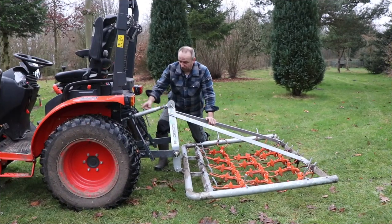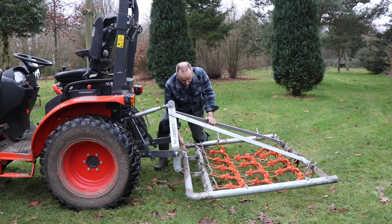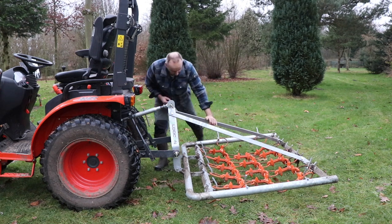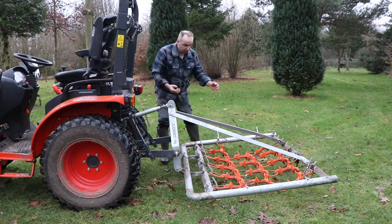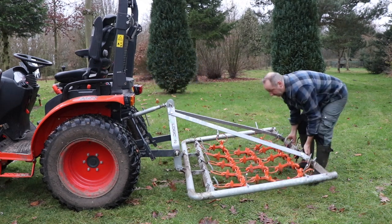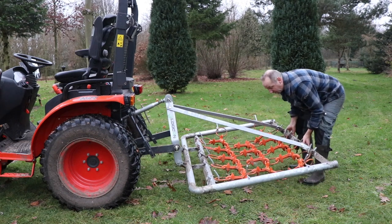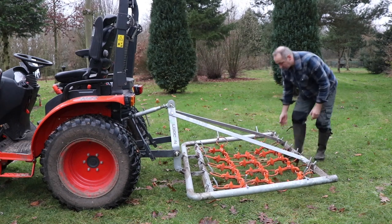Now here you see the normal situation with the fixed connection into the three-point hitch. I had the three-point hitch a little bit up, so you can now see that it's hovering a little bit above the ground. But when I go to the back and try to lift it a little, the only way you can do that is by completely lifting the whole system up. So it's still fixed.